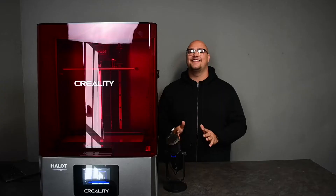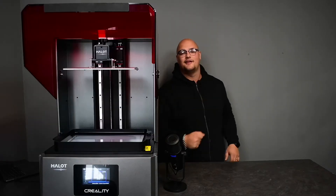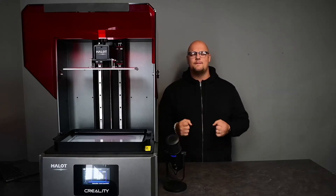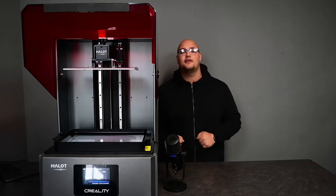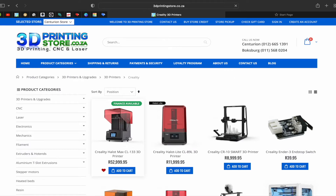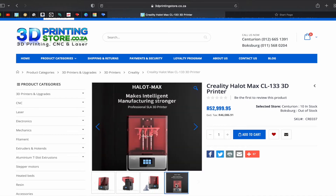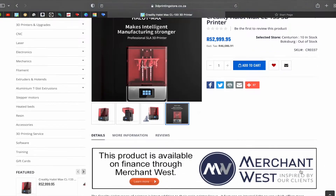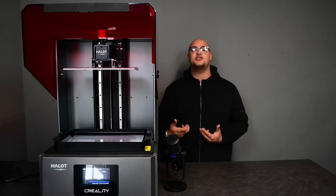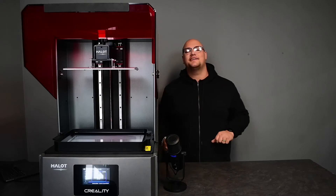Speaking of resin, this machine is massive. The vat is really, really big — check this out. It takes a recommended minimum of one liter of resin. You're buying a big printer, you're getting a big vat, you're going to have to use a lot of resin. Now, this print did not use as much resin as the software told us it would — it used maybe half the amount. So it is quite efficient in terms of how much resin it uses. But just to be safe, throw that recommended level in there.